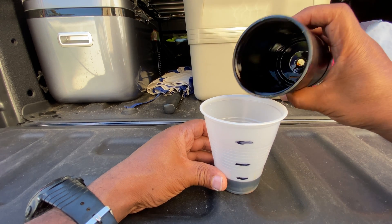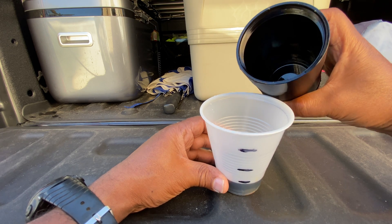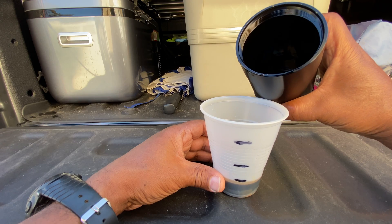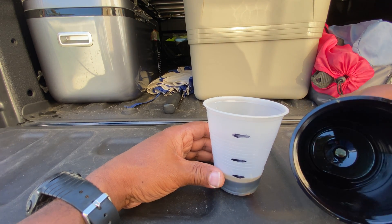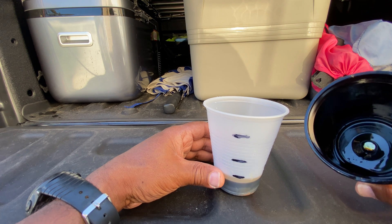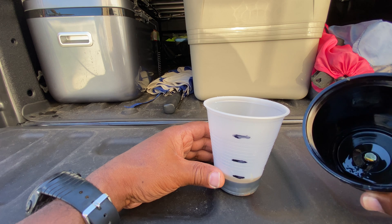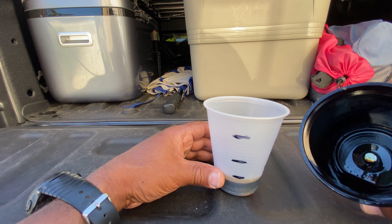Wow, I am totally shocked. And I don't know if you can see inside here — that's a little magnet. You can see I got a little particles in there that the magnet ended up catching, coming out of that catch can.